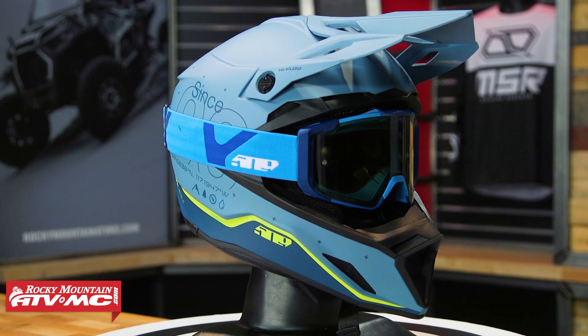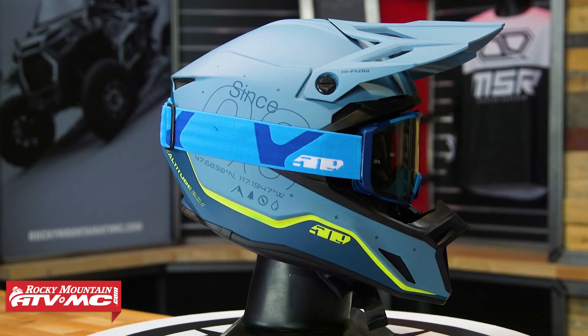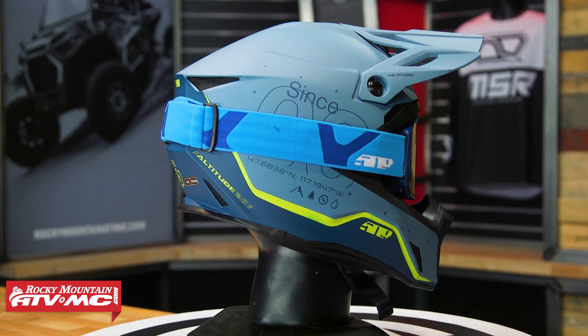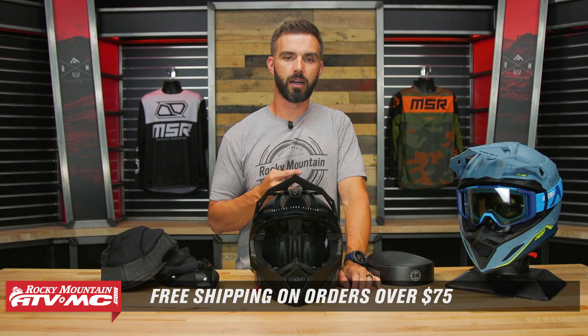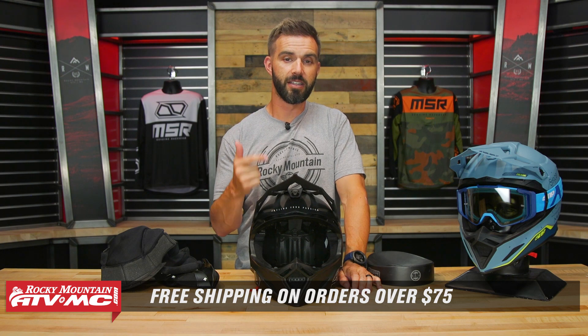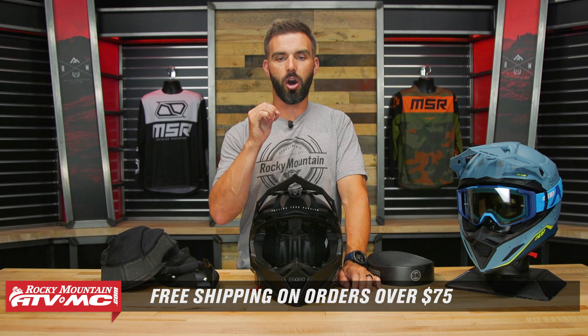And that is the Altitude 2.0 helmet from 509 — super lightweight, very comfortable, and I really like the Fidlock chin strap system. If you have questions or comments about this helmet, leave those below and grab yours today. You can click the link in the description or head over to RockyMountainATVMC.com. Orders of $75 ship free. Take advantage of that fit guarantee. If you want to see more product spotlights like this, hit the subscribe button and the notification bell. I'm Chase — we'll see you on the trails.